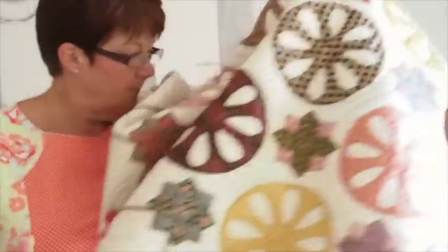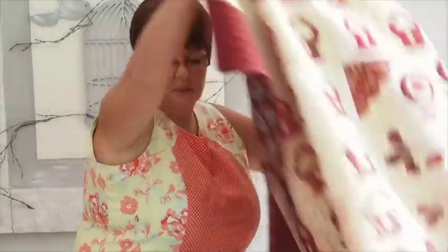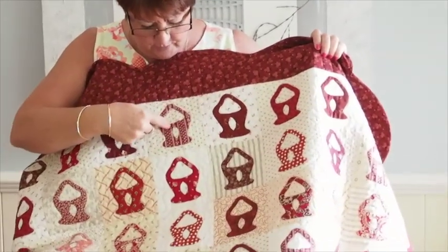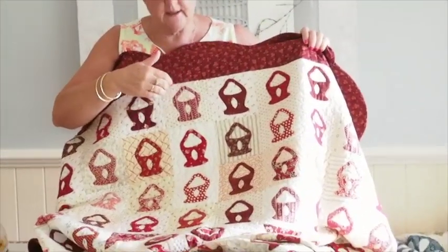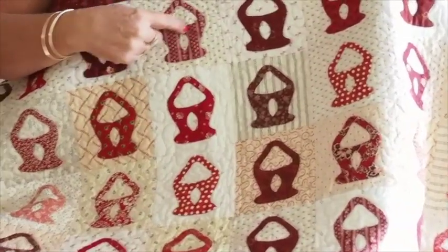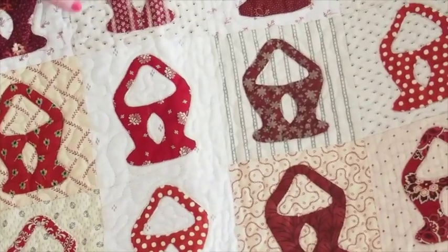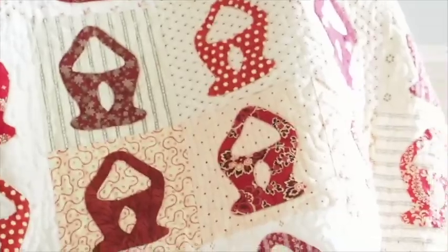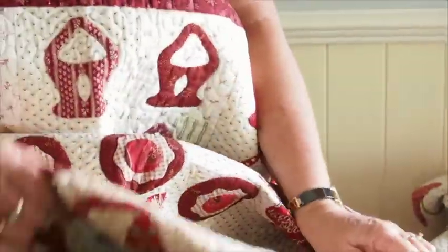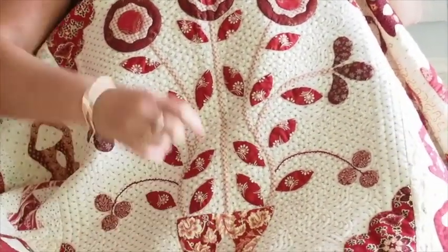The next one I want to show you — a lot of you have already seen this — it's a basket quilt. Again I've used onlaid applique for the basket and then done some reverse applique in the handle and through the middle of the basket. I appliqued the basket shape on first and then did the reverse applique after the whole basket applique was down on the outside edge. So again it's a mixture of onlaid and reverse applique, and the centre is all appliqued as well.